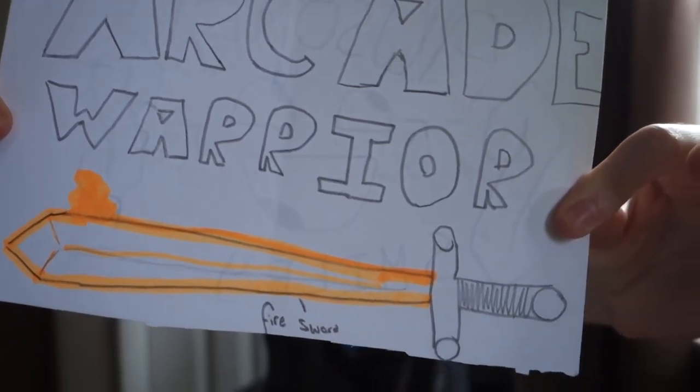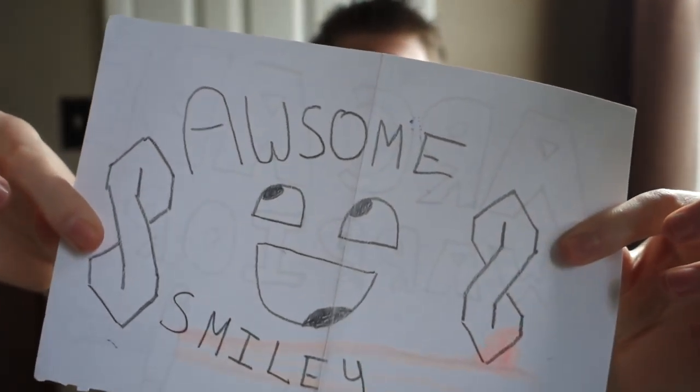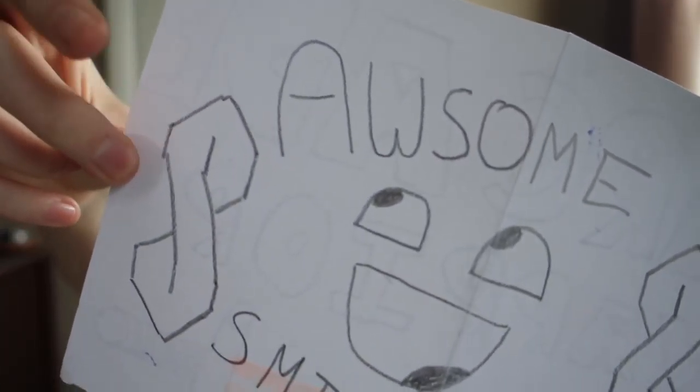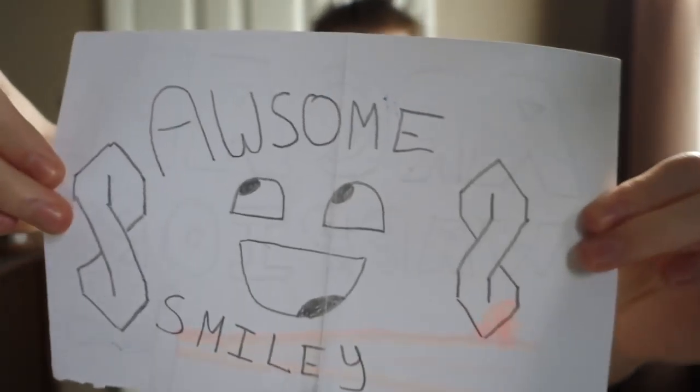There's a drawing right in the front that says Arcade Warrior with the sword — the fire sword. Look at that, guys. It says 'fire sword' right down there. That is awesome. And on the back it says awesome. Look at these symbols — I used to draw these in my English notebook in seventh grade. Awesome smiley. Let's check out the letter that says number one YouTuber on it.